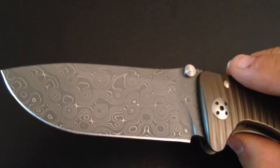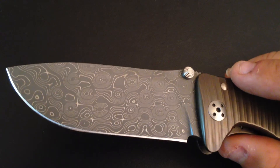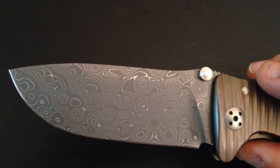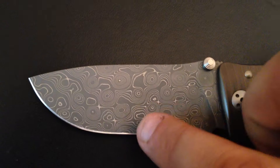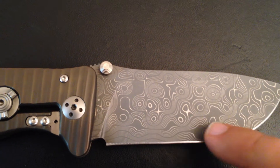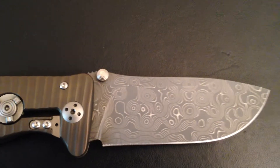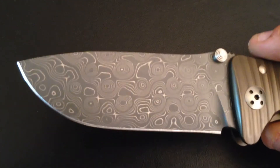This features Chad Nichols Raindrop Damascus. I was not really into the Damascus thing, but Chad Nichols does such an amazing job. Look here — you have these holes that are actually drilled to create this pattern, and you also have these waves all around. On the other side, the waves are even more pronounced. Look at that — awesome waves and raindrops falling on the water; it's almost poetic.